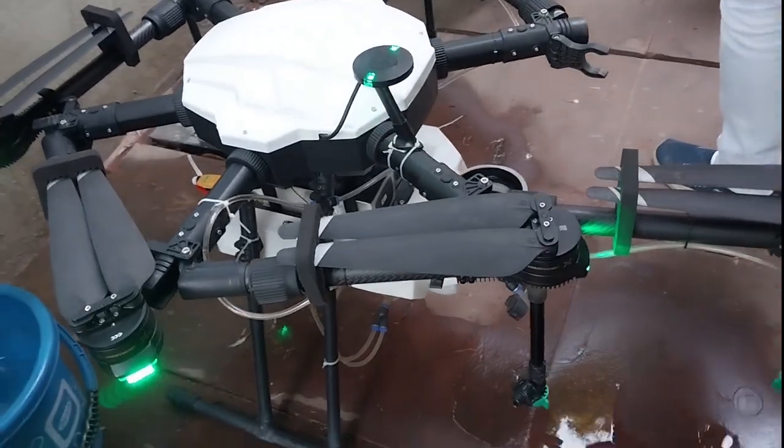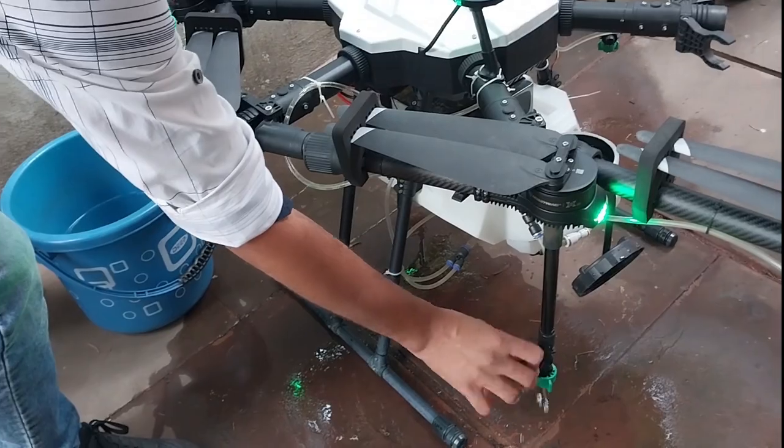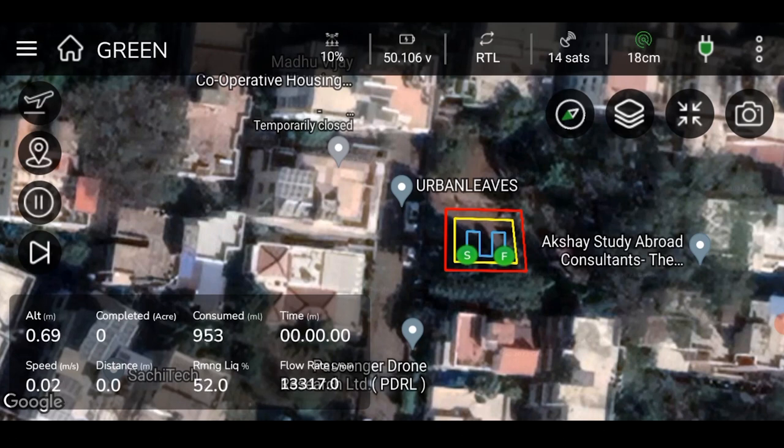Manually check the nozzles of the drone for pressure. While the pump is being emptied, users can monitor consumed liquid, remaining liquid, and flow rate of liquid on screen.